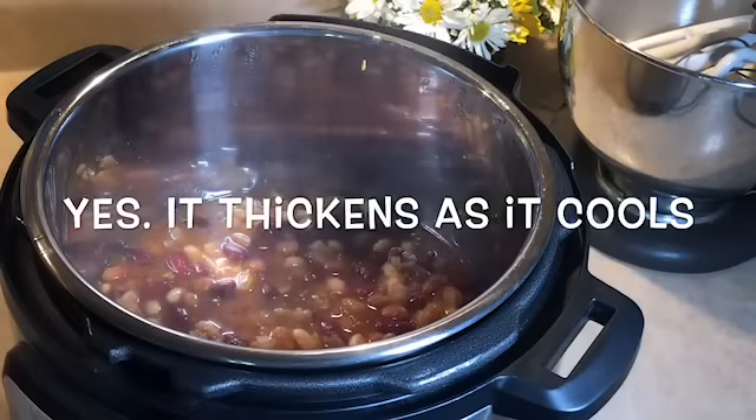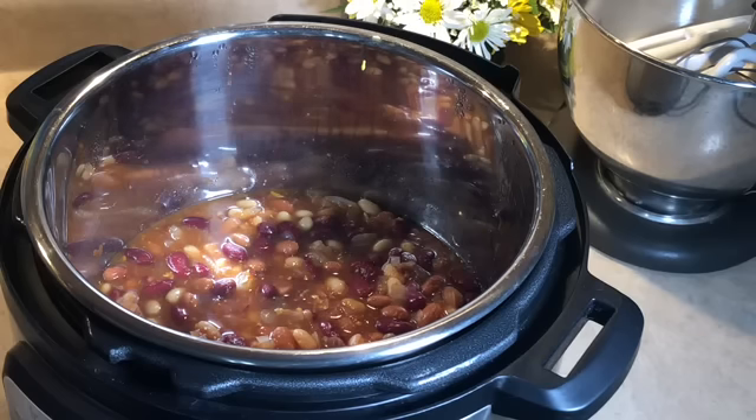It looks pretty good! It's a little watery — I'm not sure if it's supposed to be like that, maybe it'll thicken up as it cools. If you don't have an Instant Pot, the Skinny Taste website — I'll link the recipe below — says you can add all the ingredients to a slow cooker and cook on low for six to seven hours, then stir before serving.